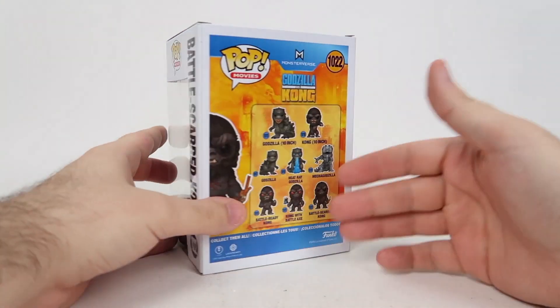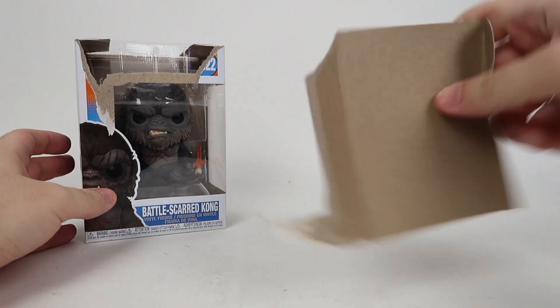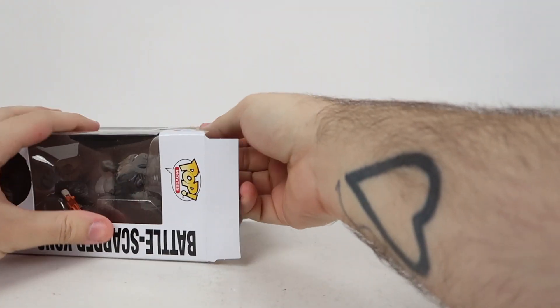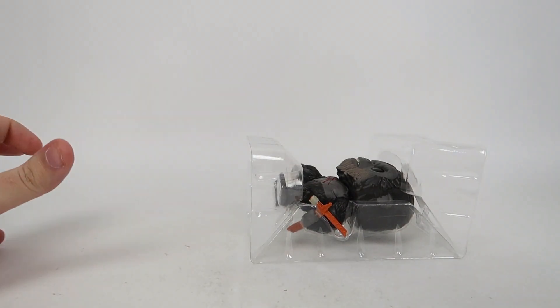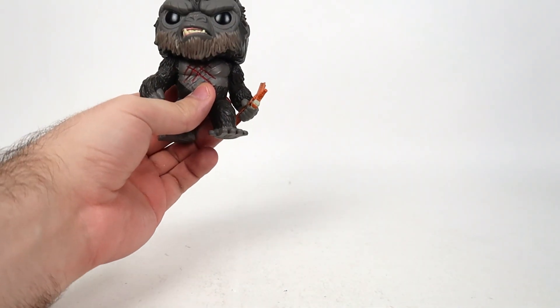Walmart's really taking their sweet time. So Walmart's taking their time to get me the rest of my Godzilla vs. Kong Funko Pops. I apologize for the major wait, and there's going to be more of a wait because the last couple that I have ordered are all on back order, and they're saying they'll be here by June 16th, but I have a hard time believing that. Anyway, out of the plastic little clamshell, we have Monkey.